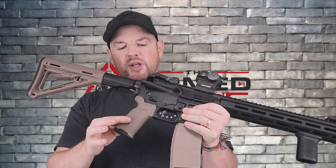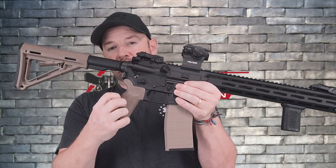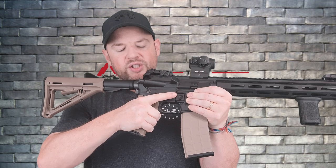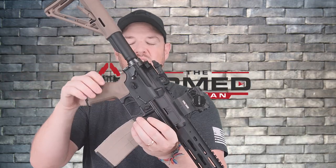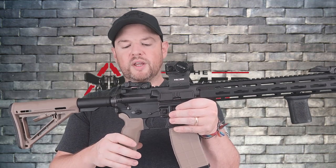Moving down, you'll notice that I put on this grip. This is the Magpul K2 Plus grip. I really like the angle of these — it has a little rubber over-mold and the furniture matches. K2 Plus grips are my favorite on the market. I'm a huge fan.